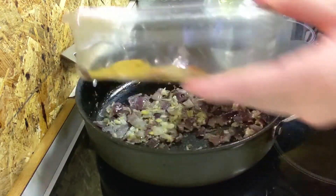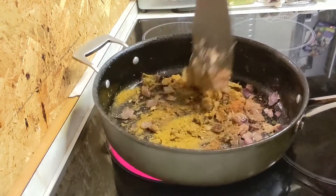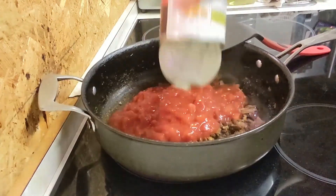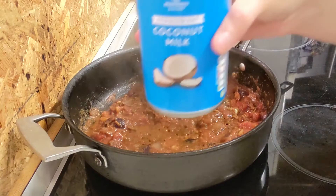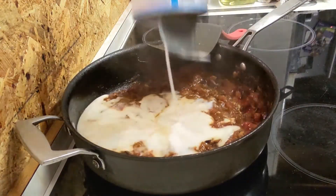Now we're going to add in our spices. Only cook it for another 30 seconds to a minute, and then you're going to add in your chopped tomatoes. Give it a good stir so that the spices are all mixed into the chopped tomatoes. And now you want to add in your coconut milk — this will make a really nice creamy curry sauce.